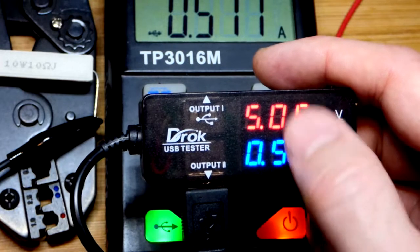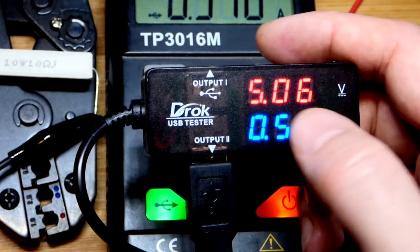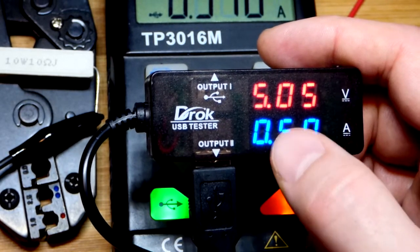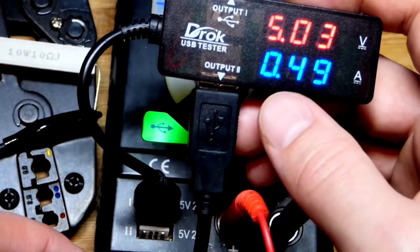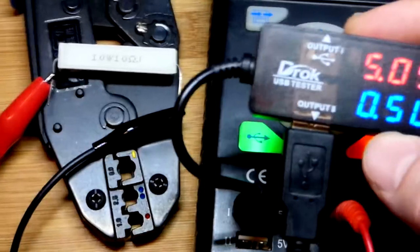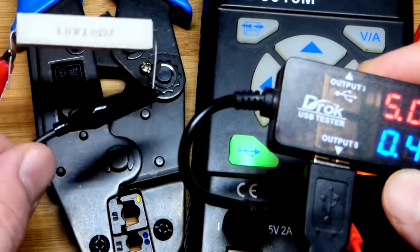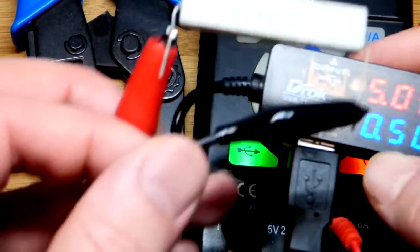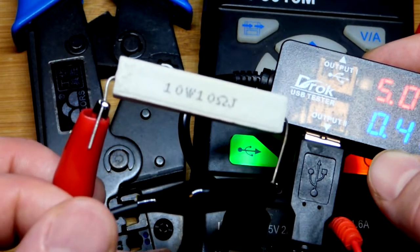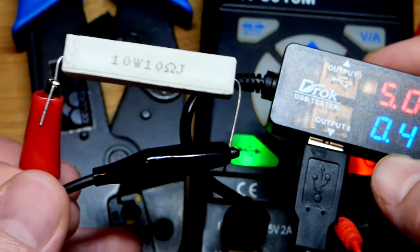We also have these LEDs — I don't think it counts that current, I think it's just the output current. These LEDs are probably using somewhere around 16 or 17 milliamps. What we have here is the USB plug plugged into the output. Over here we have a 10 watt, 10 ohm resistor. The alligator clips come from the USB — USB on one end, alligator clips on the other.